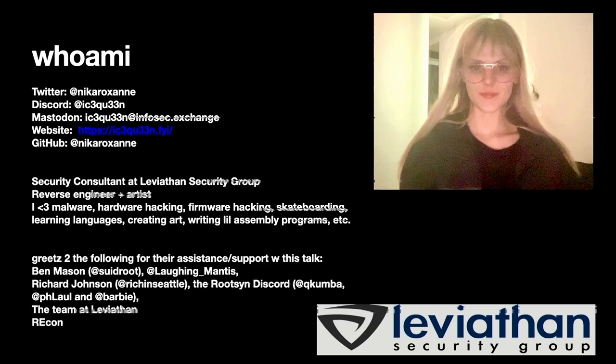Greets to all of the following for their assistance and support with this talk — I wouldn't be here without them. Thanks to the team at Leviathan and to Recon for having me.